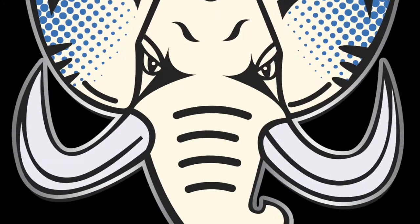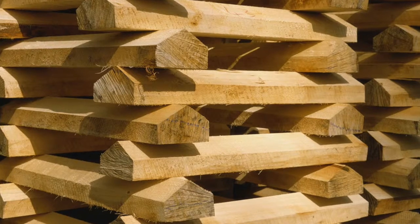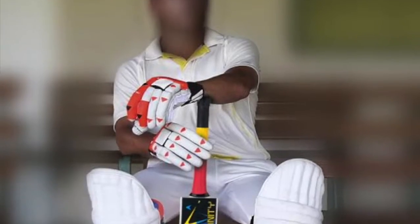We don't compromise on quality when it comes to the Infinity Tusker. The process to give you a premium bat is actually quite complex. We source the finest willow from the UK. Willow trees are cut into what are known as clefts. Clefts are then graded, shaped and meticulously handcrafted to give you the willow that you'll be using.